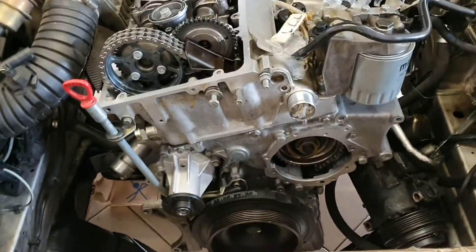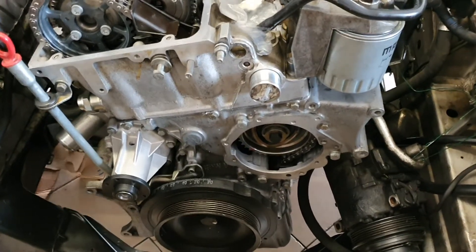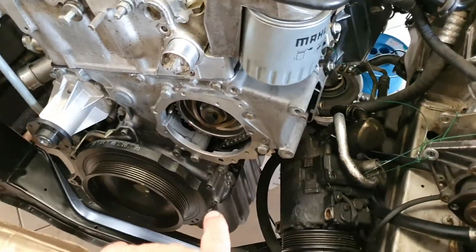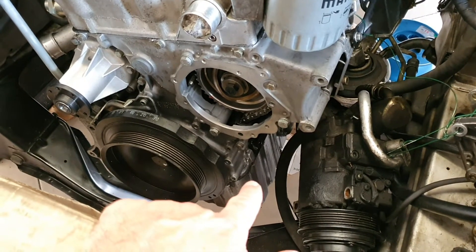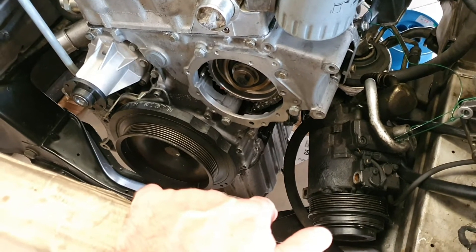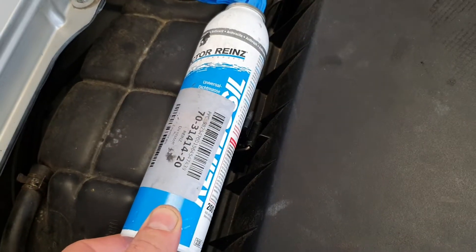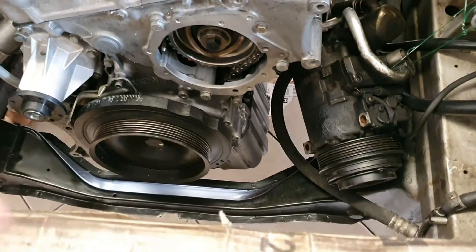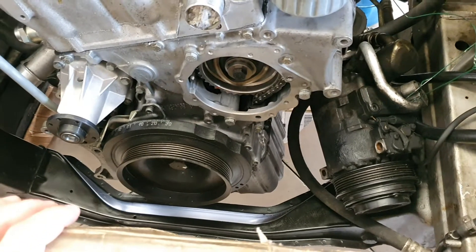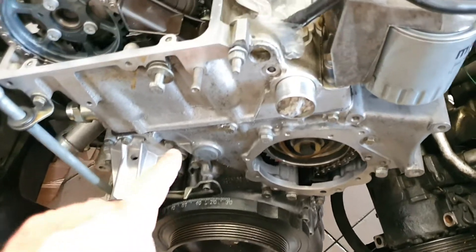Here we are back again, a lot of work already done. I matched together the oil pan without changing the gasket — I have a new one but unfortunately it's not possible to put in position. So I prefer simply to use a light coat of sealant, and I torque it down. Every bolt has different lengths, so take care and do everything right.